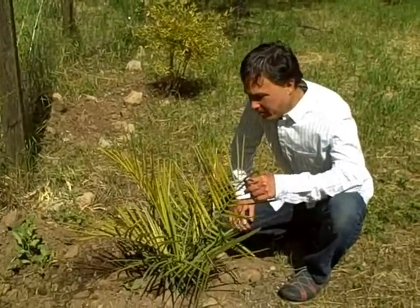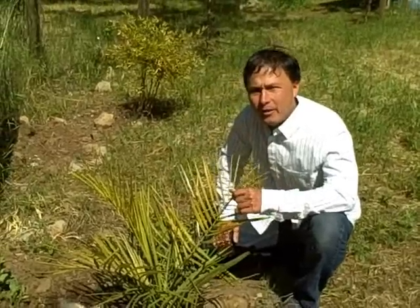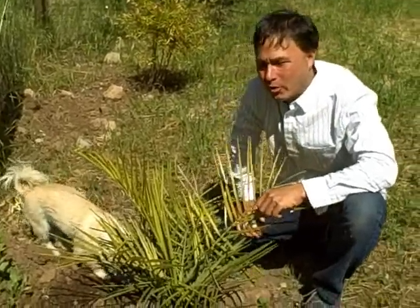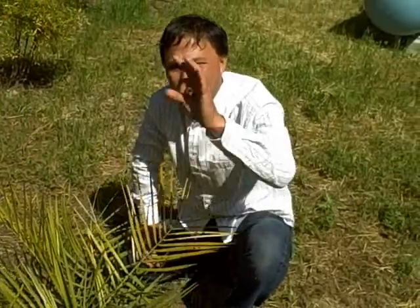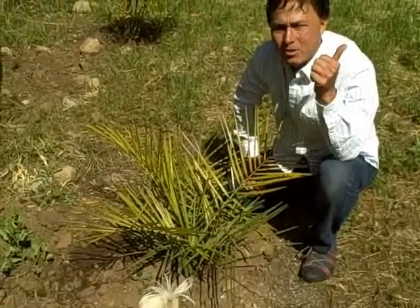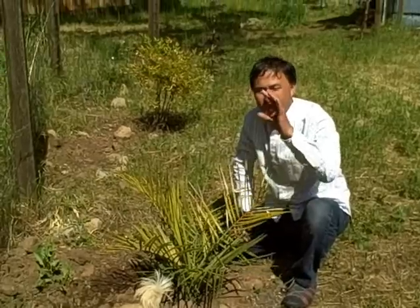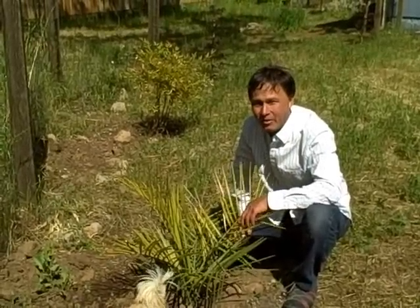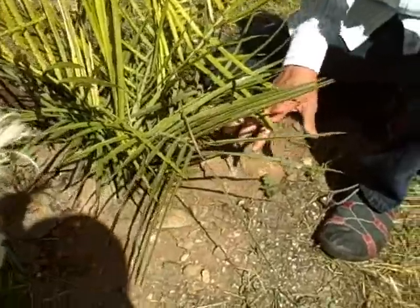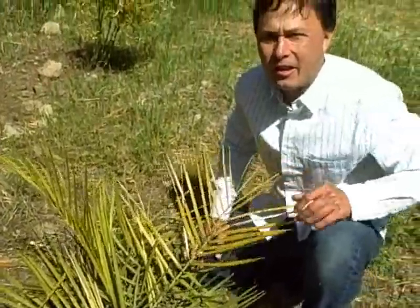We're looking at a Chilean wine palm — also called jubea — that was just planted, probably about five years old. In about 50 years it'll be huge, producing coconut-like little fruits that actually taste like coconut. Be sure to check my past episodes on the Chilean wine palm — it grows excellent here in Northern California. Because this was just planted, I'd enrich the soil in the area, put down a good layer of compost, rock dust, and worm castings to help give it the nutrition it needs to thrive.